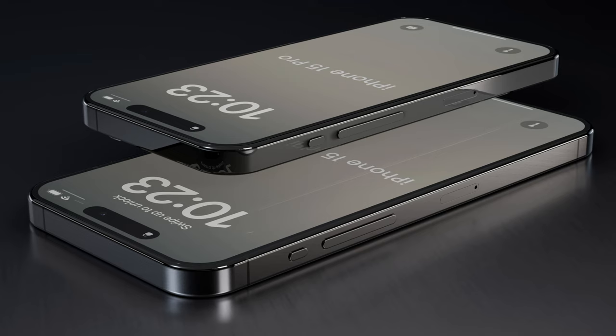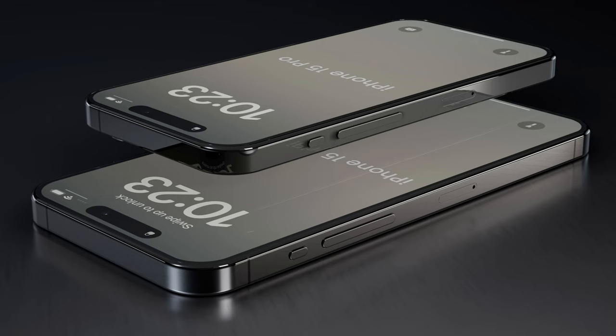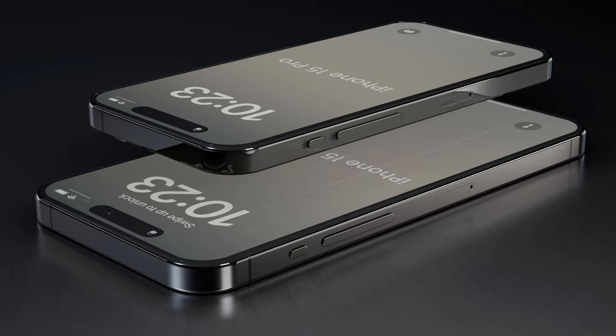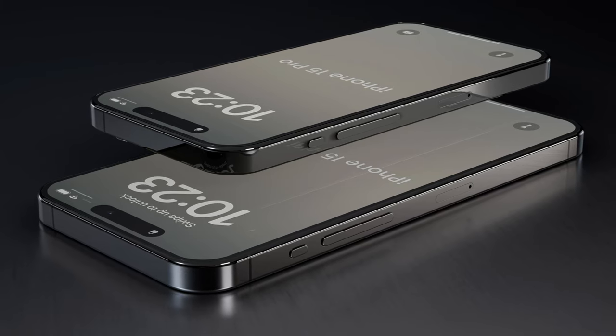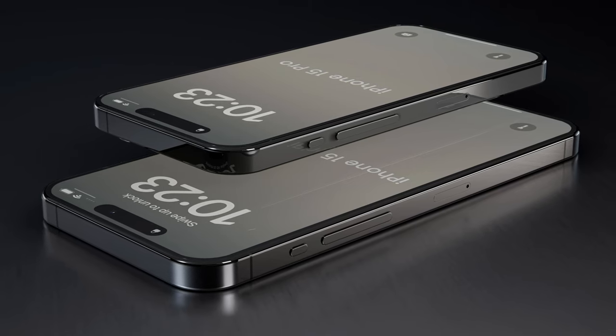However, the iPhone 15 and iPhone 15 Plus are said to retain the mute switch for now. Also, while our renders show the iPhone 15 combining volume up and volume down keys like some Android phones, that may not end up being the case. Some of the latest rumors suggest that Apple will stick with two separate volume buttons.